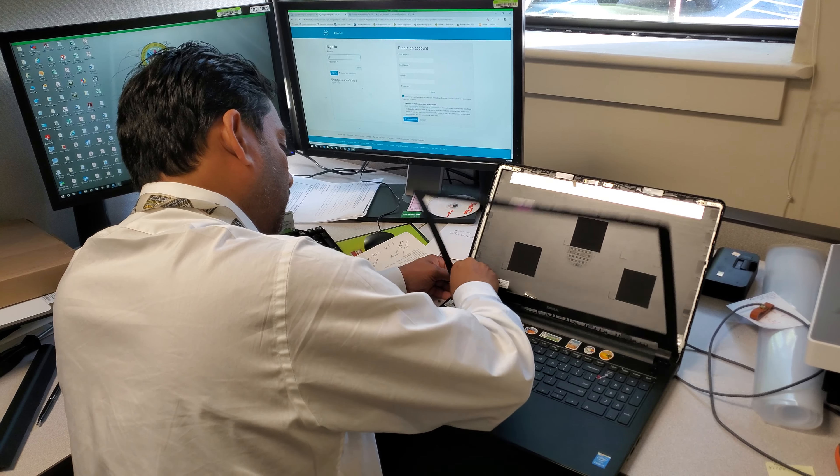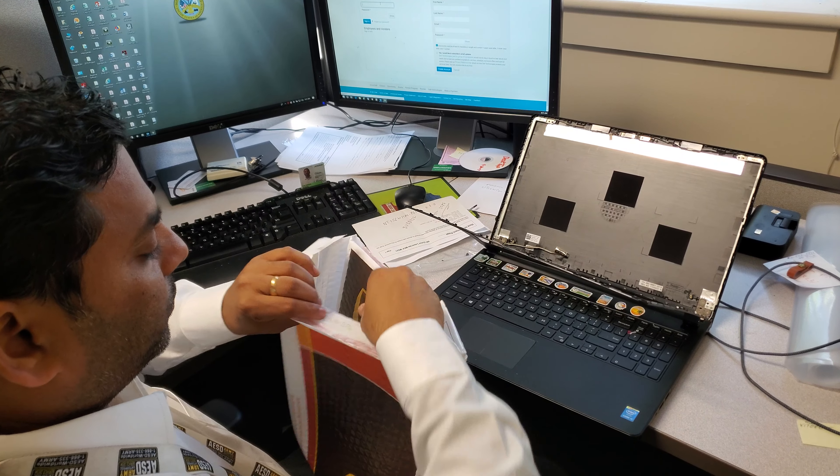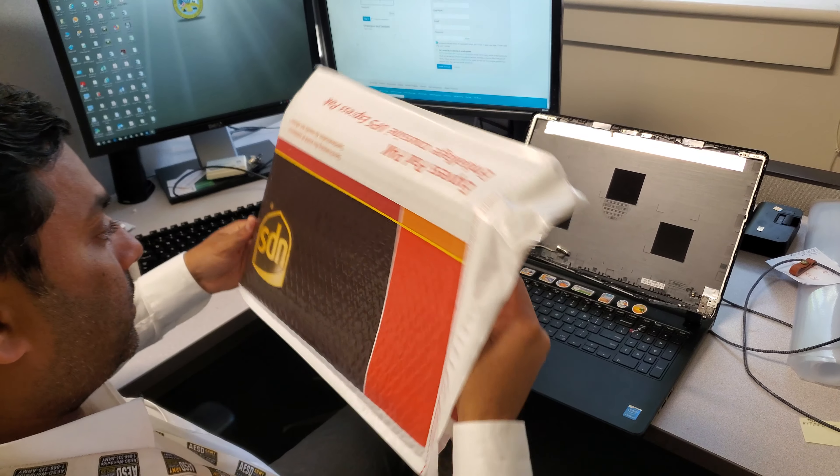I'm going to open the new one now. It's well packed — the packing is good. It comes like this, and there's the screen; it's almost the same as the old one. What I'm going to do first is always remove the battery when you're working with the screen, so you don't get any static shock or anything while it's on.